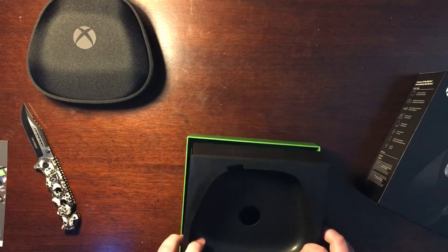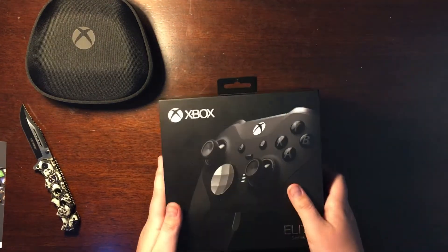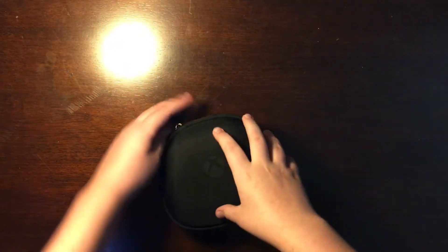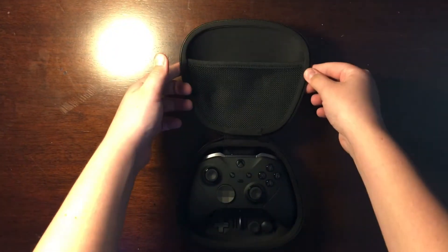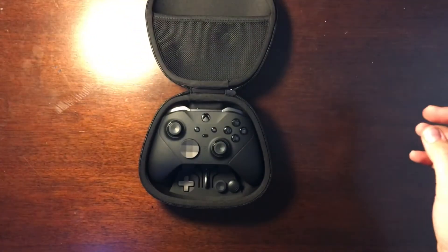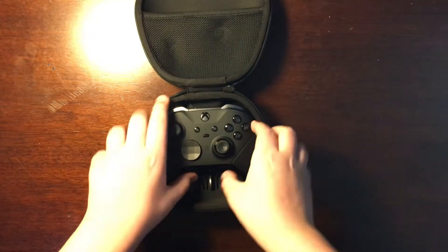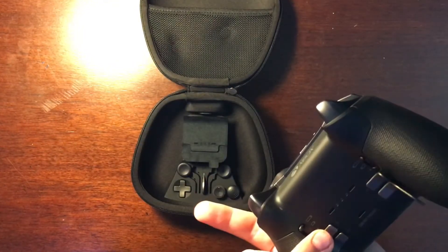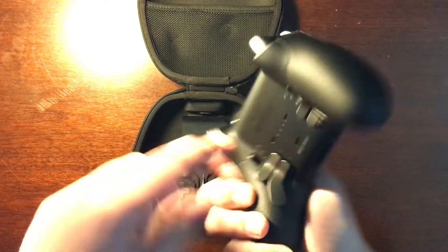Now we can get into what everybody came here to see. Here's the controller — unzipping the same case as the original Xbox Elite. Beautiful. It already has paddles on it. That silver finish — wow. First impressions: this is so cool.